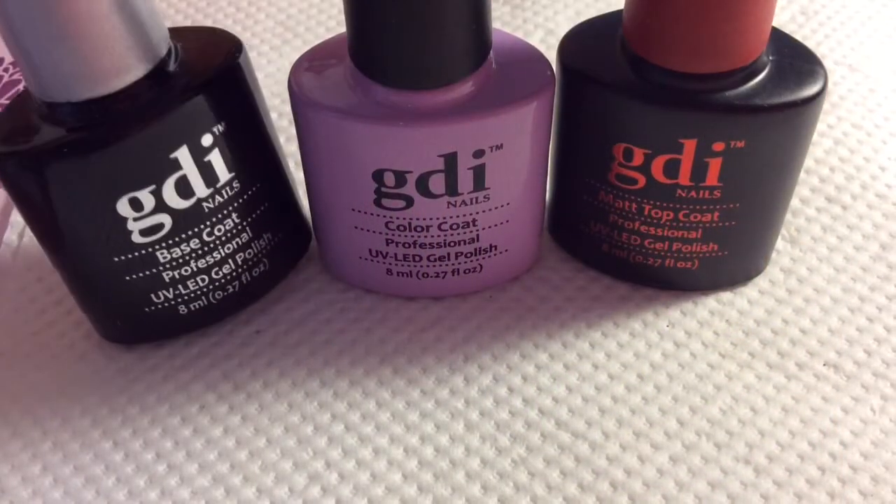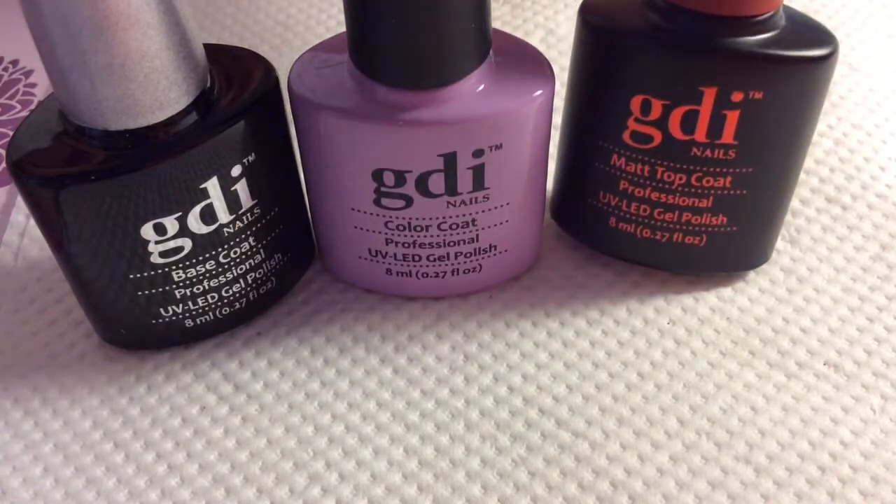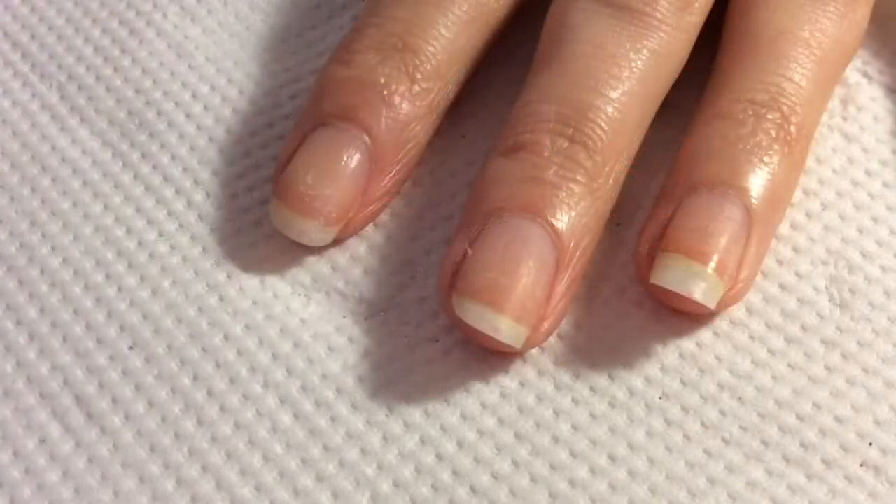Hi everyone, I am trying out three new products today. They're all GDI: a base coat, a lilac colour, and a matte coat. I'm really looking forward to using the matte coat.